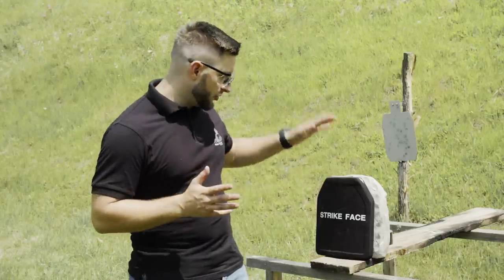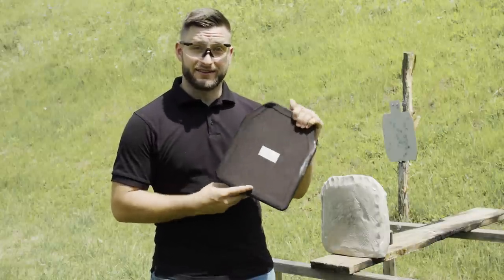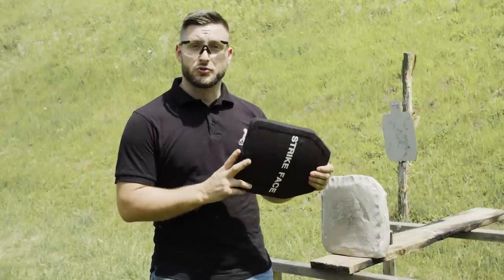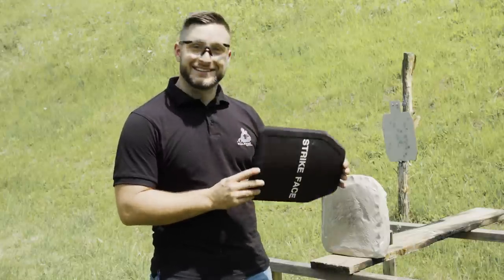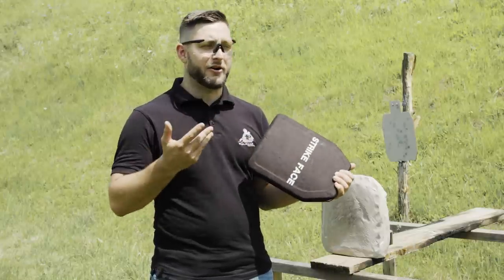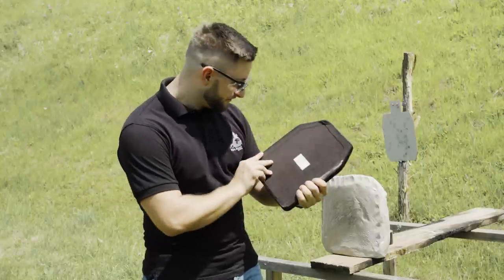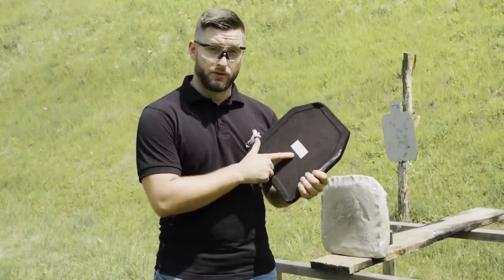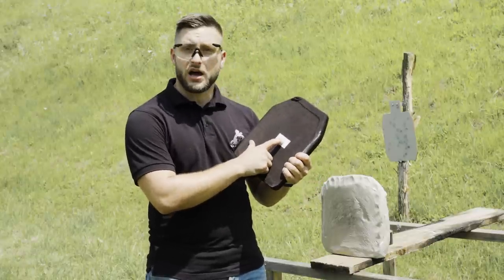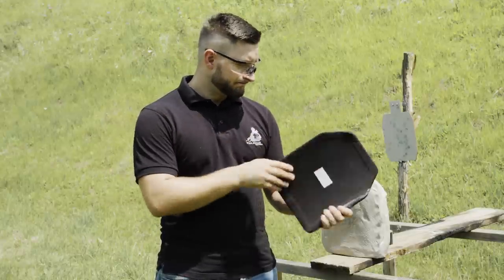Welcome to another edition of 'Will It Stop a Bullet?' On today's menu we have a ballistic plate. The trick is that this is a Chinese-made ballistic plate that we managed to buy on the internet for $100 shipped. This doesn't inspire a lot of confidence, but we're here to try it out. The quality sticker says this is a level 4 standalone plate made from alumina and high-density polyethylene.